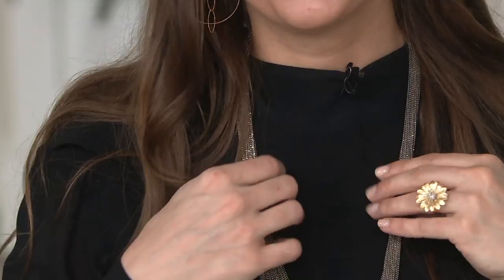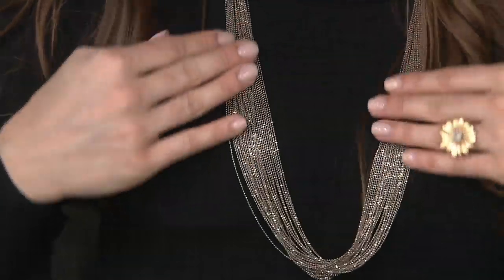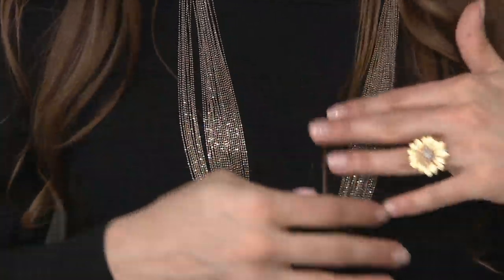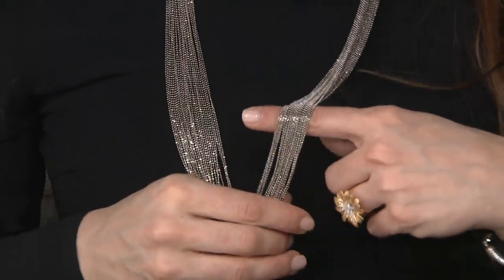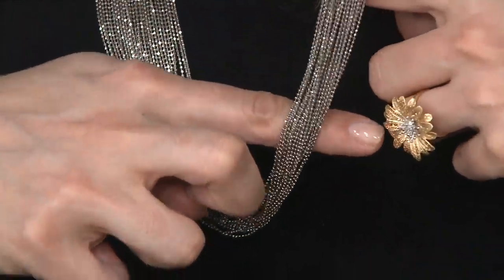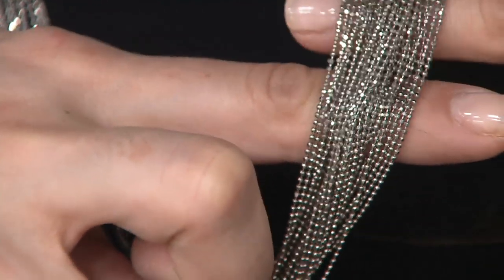Now $156 off, under a hundred dollars — a dollar a gram. It's a year-round, seasonless necklace for so many different wears: chunky sweater, tank top, maxi dress — this is going to work. Item j330746. There are not a lot of these to go around and we are not getting it back in stock — we're talking about 60% off.